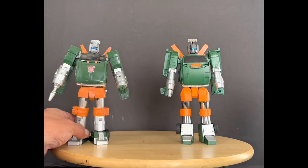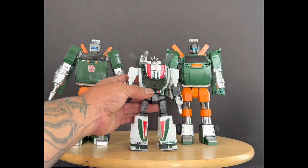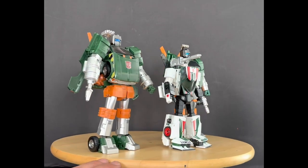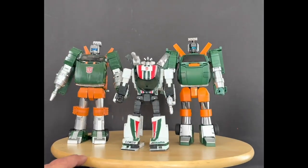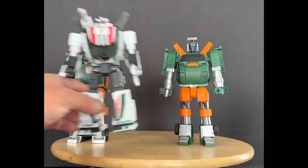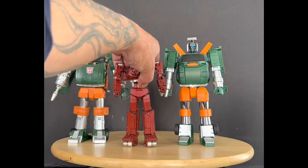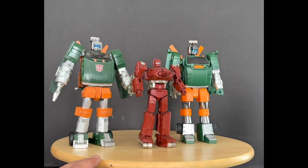We'll bring out Wheeljack for a scale comparison. I think the scale looks pretty good and he looks better alongside the Fans Toys version of Hoist. Either way, you can't go wrong with either company, but I stay away from X-Trans Bots because their stuff doesn't tend to hold up well for the long run — that's why I'm not buying their Ultra Magnus.